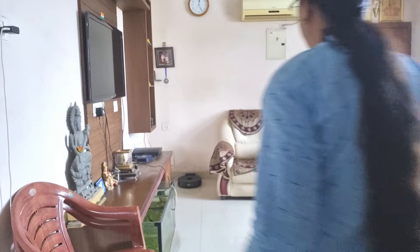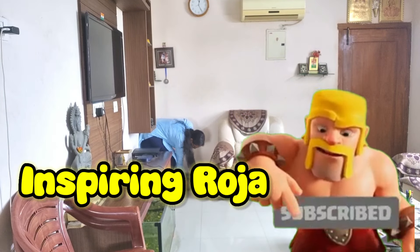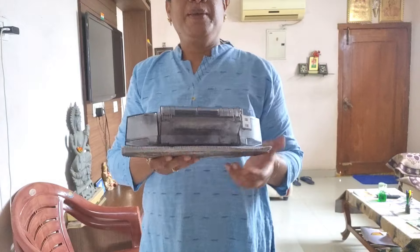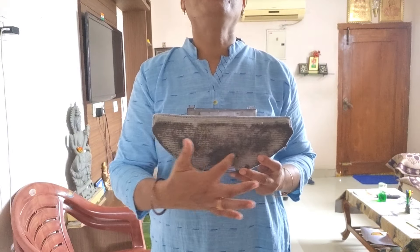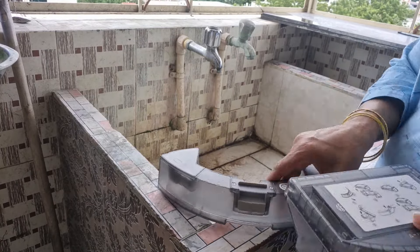I wanted to explain how to use the Rogo cleaning iPad. I wanted to clean the Rogo cleaning.